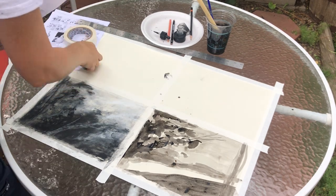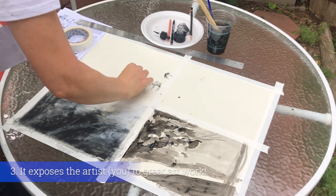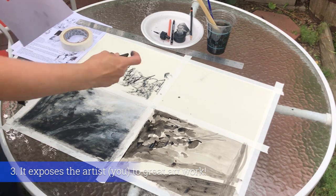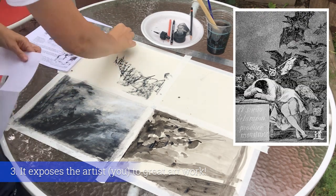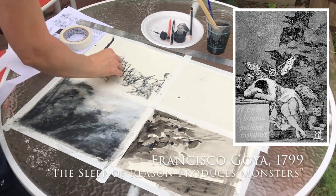Third, it exposes the artist to great art and great pictures. Making a habit of staring at, observing, and studying great pieces of art by expert craftsmen and artists is a really great way to absorb good compositional skills and strategies.